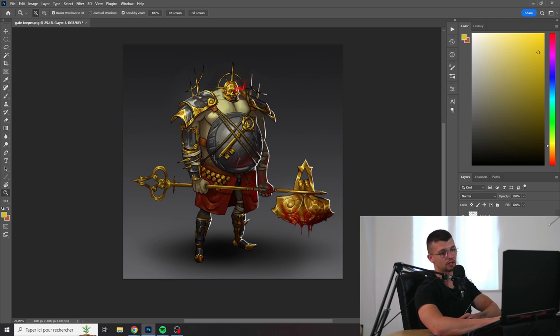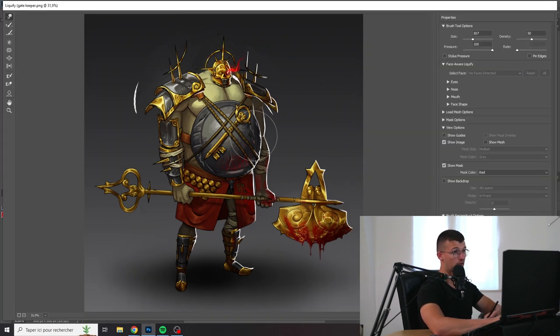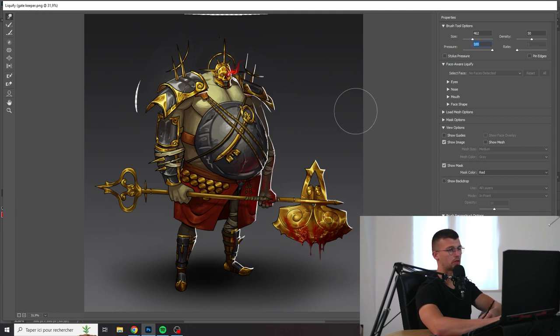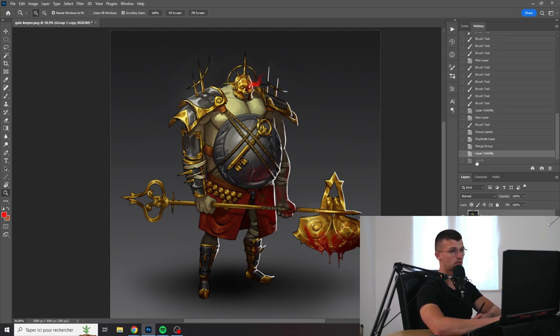I feel like overall the design of the character is just a big rectangle — it could have been more interesting. I understand you want him to have a big belly, but you could have emphasized it a lot more. The lasso is destroying the structure of the image a bit, but it's just to get my point across — something like this would have been more interesting.